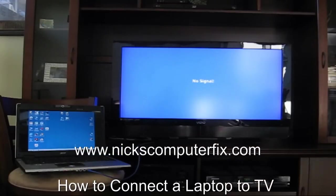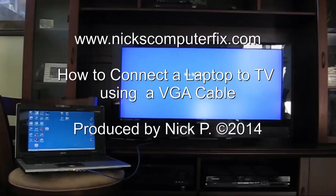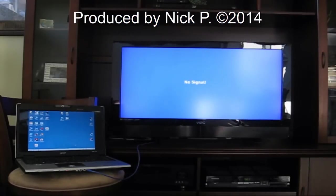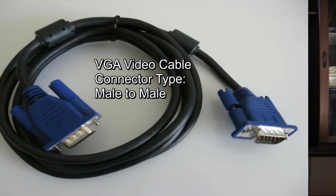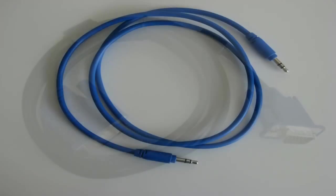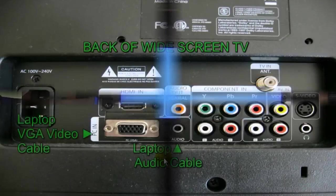Hello, this is Nick with nixcomputerfix.com. Here's a video on how to connect your laptop to a TV using a VGA cable. You're going to need four pieces of hardware: the first is a VGA video cable, male-to-male type. The second item is an audio cable, also male-to-male type. The third and fourth are your laptop computer and a widescreen TV.